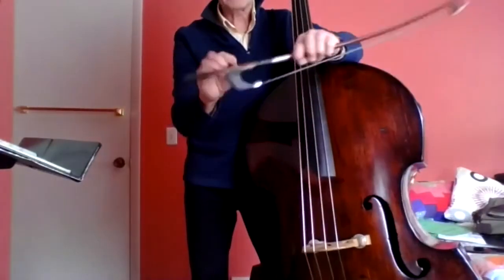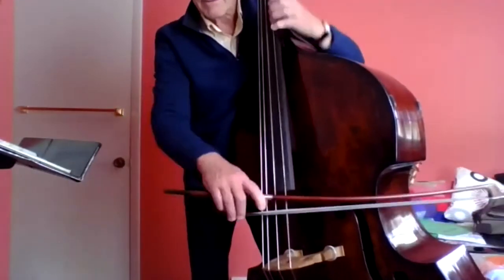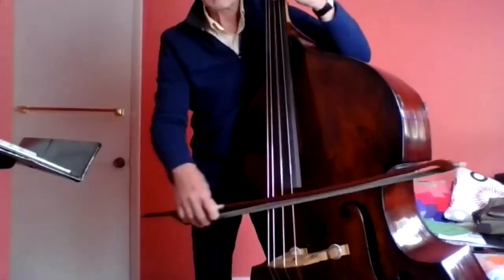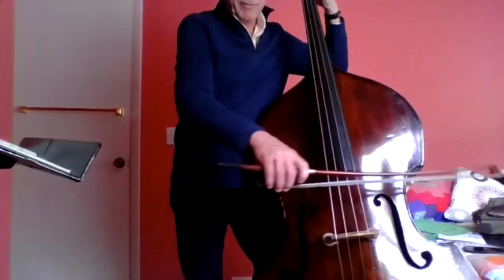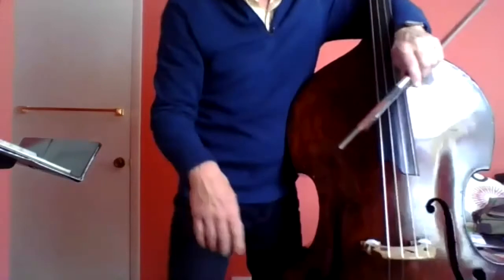French bows have a little smaller frog, a little shorter stick usually, and we hold it overhand like this. That's how we hold the French bow. Once you get used to playing both of them, it really doesn't matter anymore, but you have to practice both of them. So anybody out there that's a bass player, it doesn't matter which bow you play as long as you practice and work at it.